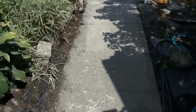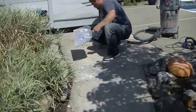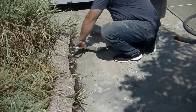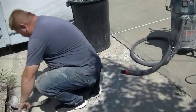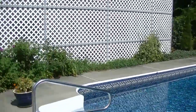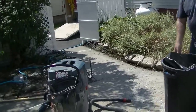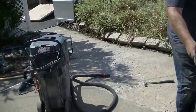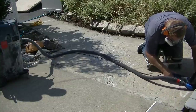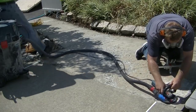Hey guys, Mike here. In this video I'm going to show you how we resurface a really badly damaged concrete sidewalk. The homeowner on this one didn't want to replace the concrete, didn't want to jackhammer it out and pour new — just wanted to resurface it for now, and then maybe later on down the road do a full replacement. She wanted to figure out what she could do to fix this and make it look a little bit better, so I told her we could resurface it.